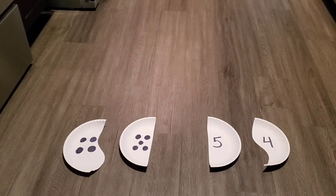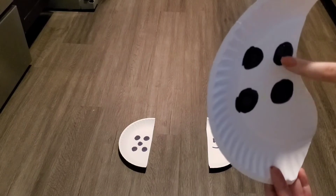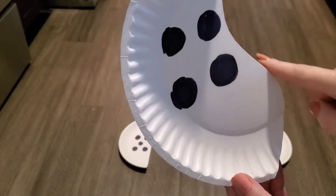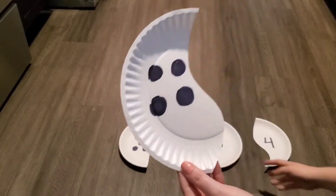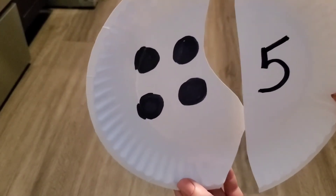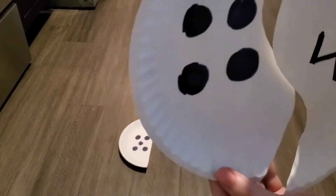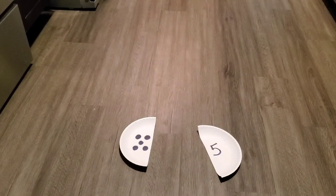Now we have only two plates left to make. What comes after three? Four! That's right, so we need to find four dots — one, two, three, four. Now what does the number four look like? We need a plate that has a curved edge. Do you see the other half? Does this have a curved edge? No, that doesn't work. It's not five. That's it, we found it!